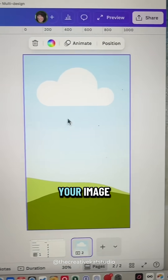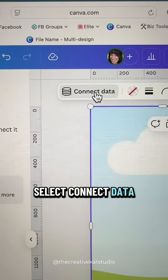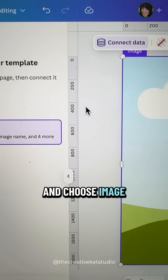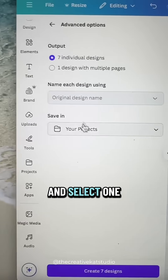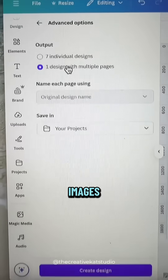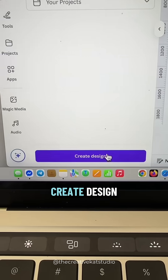Go over to your image, select Connect Data, and choose Image. Click on Advanced, and select one design with multiple images, and then click Create Design.